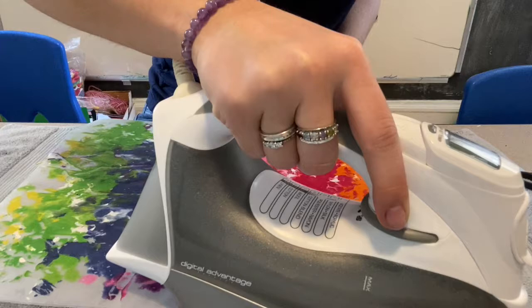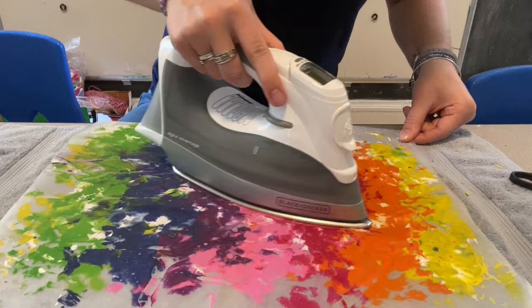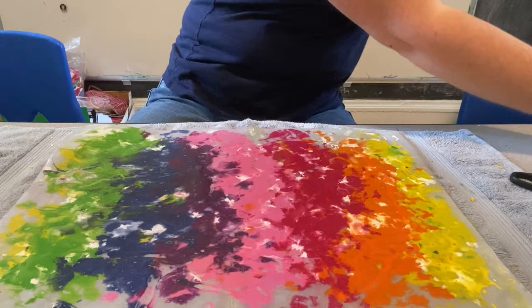This kind of reminds me of those fuse beads that you guys might be doing at home — where you have the little palette and the beads and you iron them together. I'm doing that with some of the kids I babysit. It's kind of a similar activity. I'm just going to go over this a couple more times — I just see a few crayon shavings that I want to get all melted. All right, there is the end of my wax art.